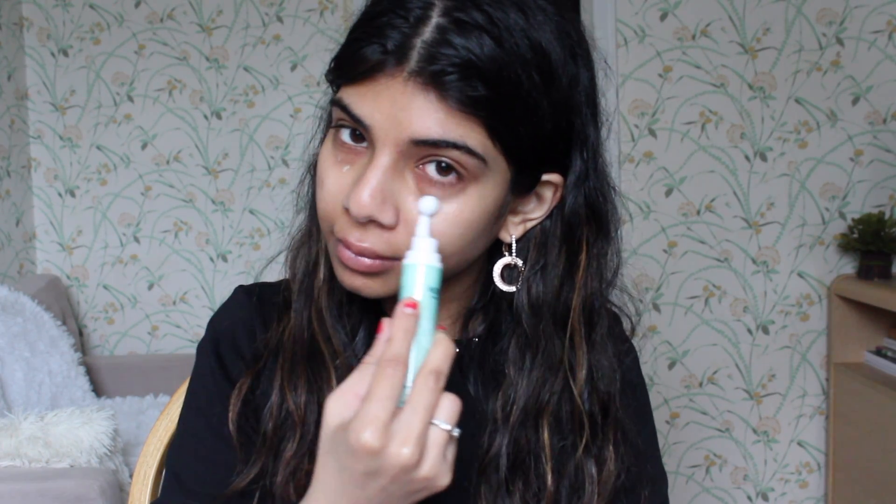First I'm just taking my H2O Plus Beauty Water Bright Massaging Eye Roller, and I love this because it really helps to reduce dark circles and puffiness. It has this cooling gel and I just love it.